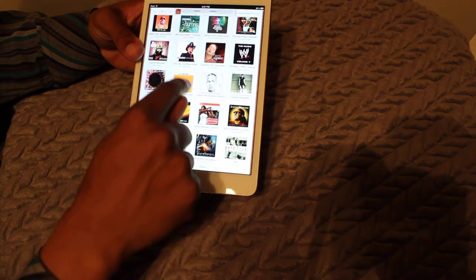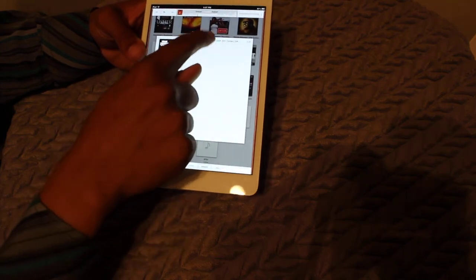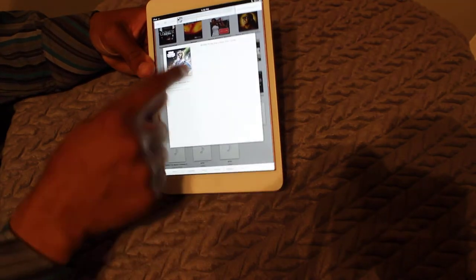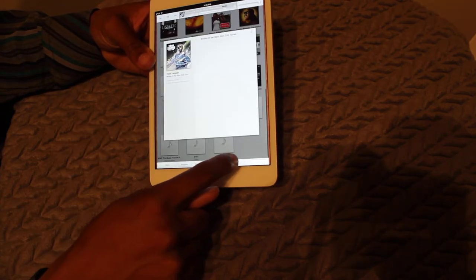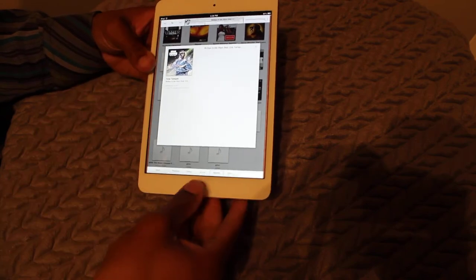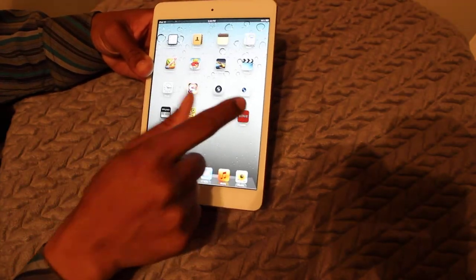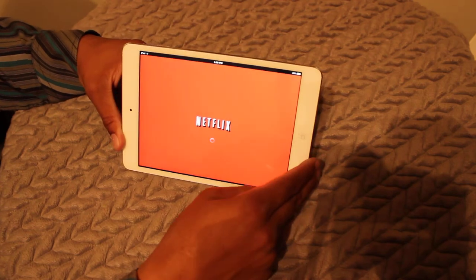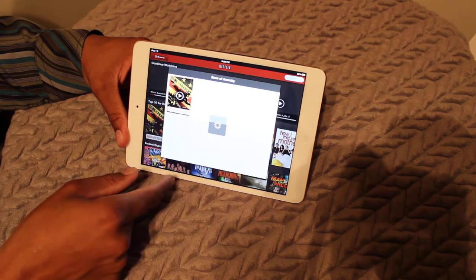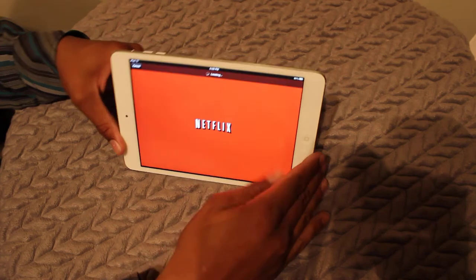For music, we can just pick a random artist. And what else is there to tell you about the iPad? Netflix — it's pretty cool for that. We'll just pick a random show, Sons of Anarchy, see what that's about.